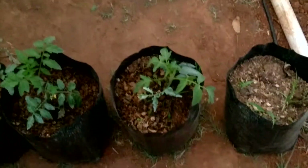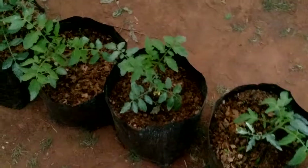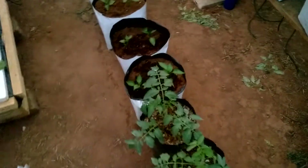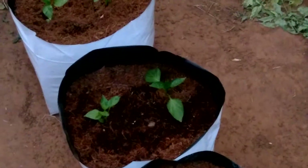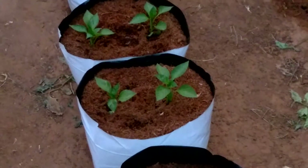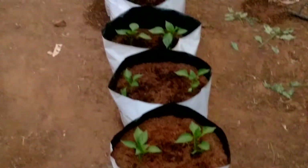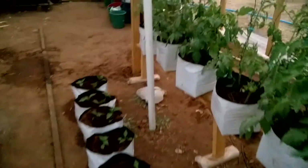It looks like they're doing well. Obviously there are weeds that come out of your compost so you have to remove all that. After a failed attempt, I decided to replant the green peppers — a combination of green and yellow — and put them in these coco bags. So far it's been close to a week and it looks like they're surviving.